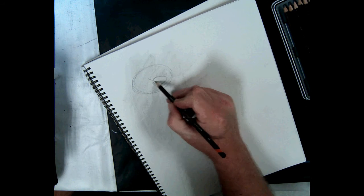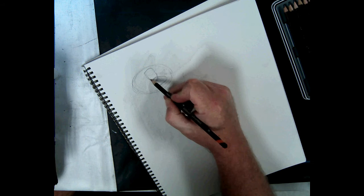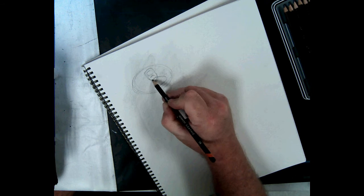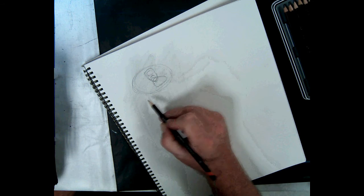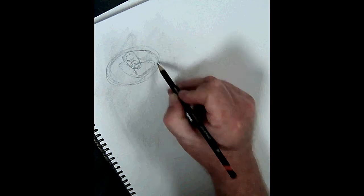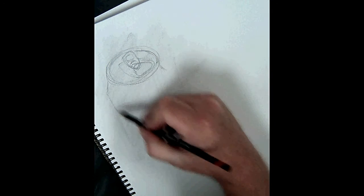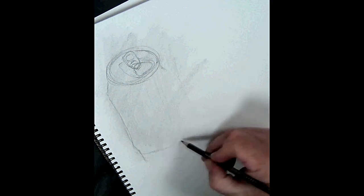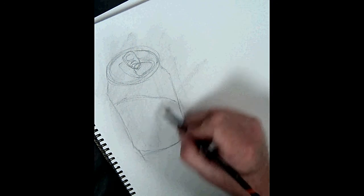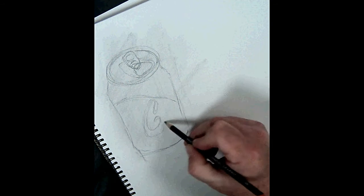We'll do a contour line drawing of all the parts that we see, starting with the oval at the top of the can and working our way down. I'll speed this up a bit. Try to get all the lines that you see — some in between the highlights and the shadows, your outline, maybe the subdivision between the colors, and some of the lettering. Make it a little smaller.